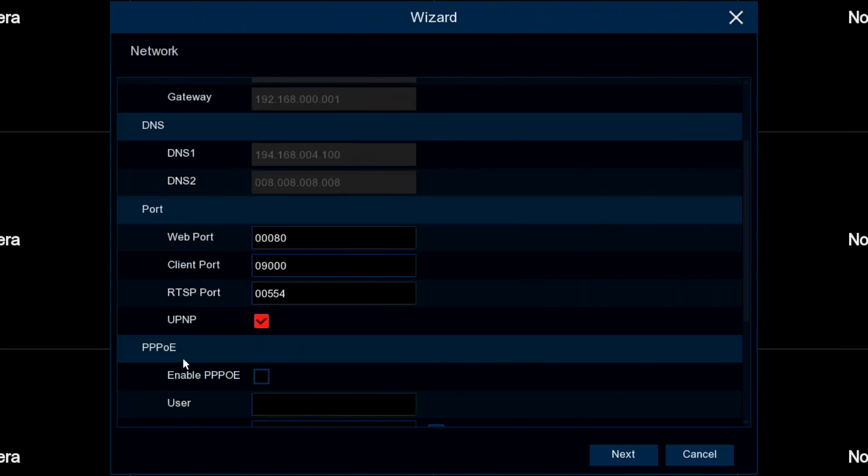UPnP allows the three ports you see here to be opened by the router using universal plug and play. That's what that's for. Next screen.